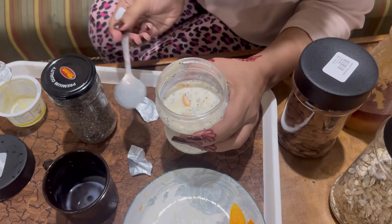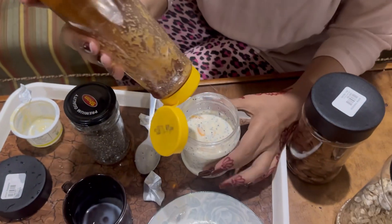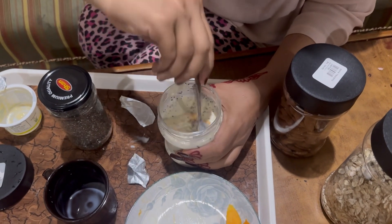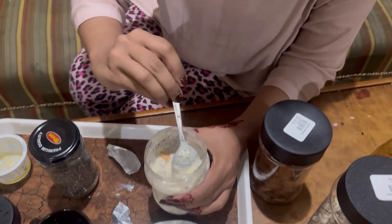And the last thing I will add is honey — add some honey for taste. This is your healthy breakfast; you have to try it. This is my favorite breakfast.